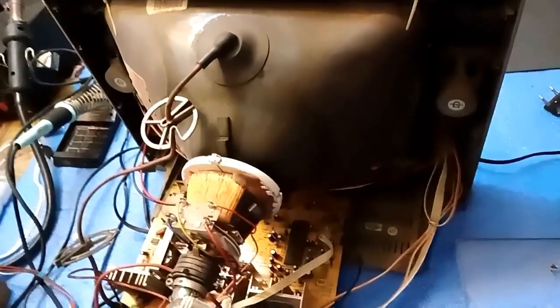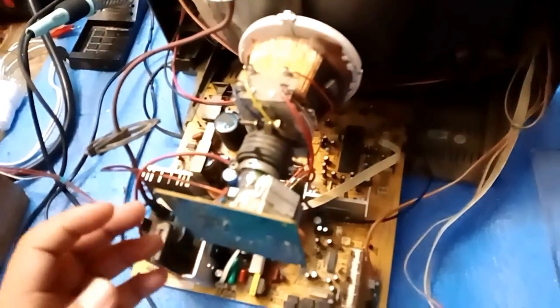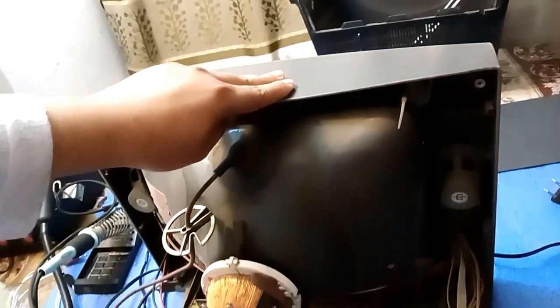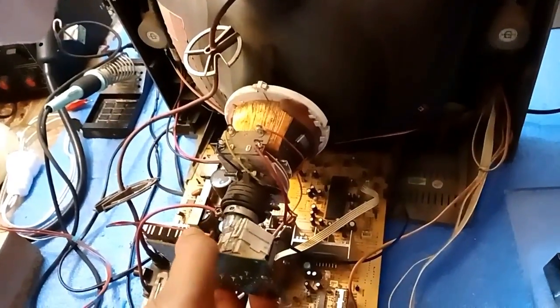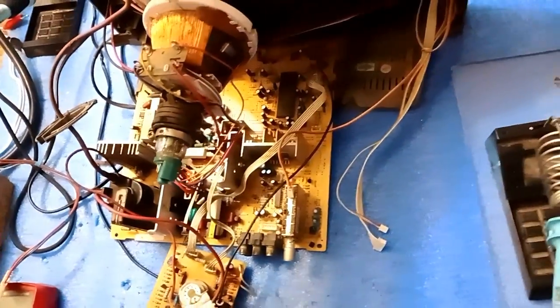I will tell you how to remove this yoke coil. First of all, this part is called the base of a CRT. We will remove it from here. Use one hand and place the second hand on the base, and gently push it backwards. Friends, it is removed.